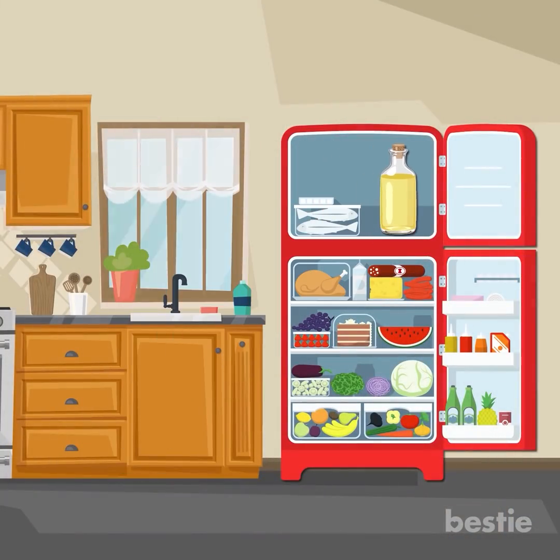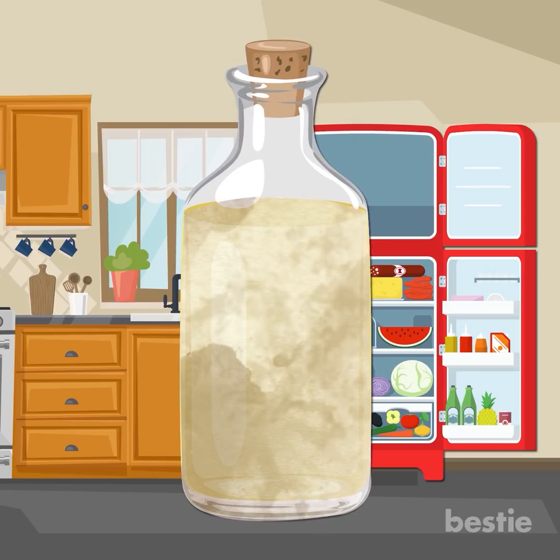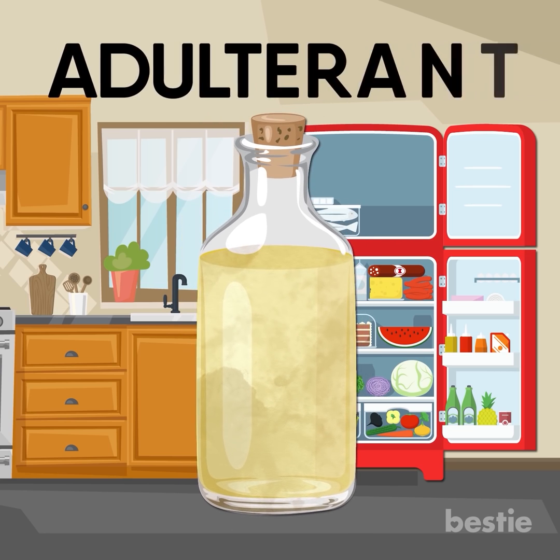Just place the coconut oil jar in a refrigerator overnight. If it is pure, the whole thing would freeze. But if it is adulterated, the coconut oil part would freeze while there would be a semi-liquid part which would not freeze. And that semi-liquid part is the adulterant.